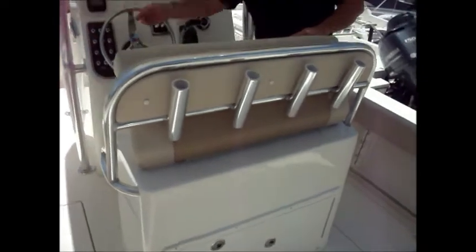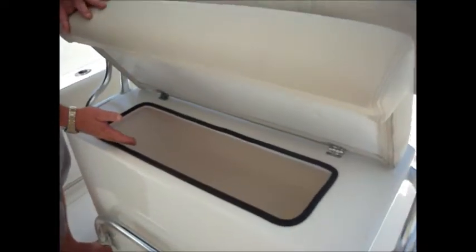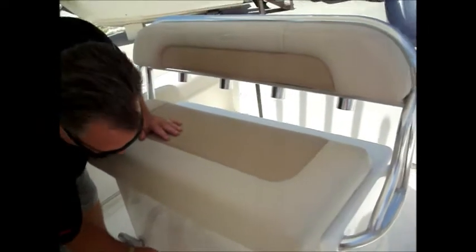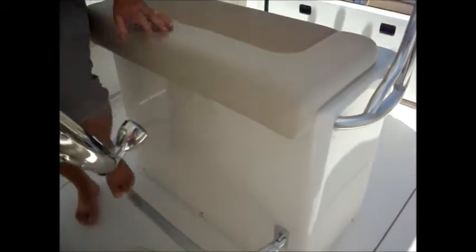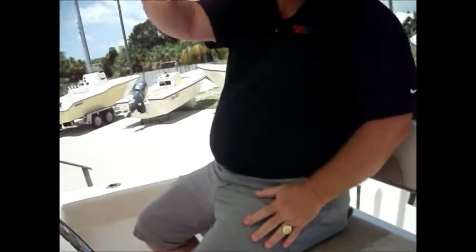If you come around this way, you can see the seat lifts up — we've got a cooler. You can put your sodas in, or just use this area for more storage. When we come here, we've got a foot rest. You can get up on here, very easy to sit here with good vision all the way across the boat — a good high seat that you can see all the way around.